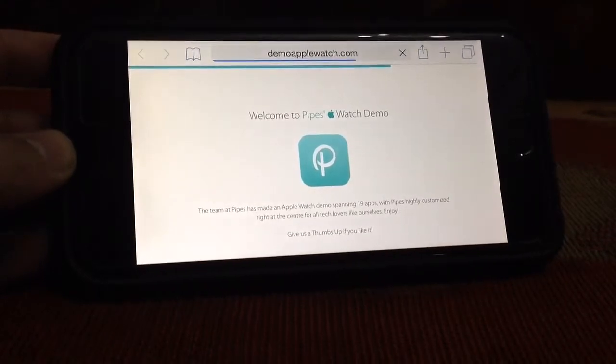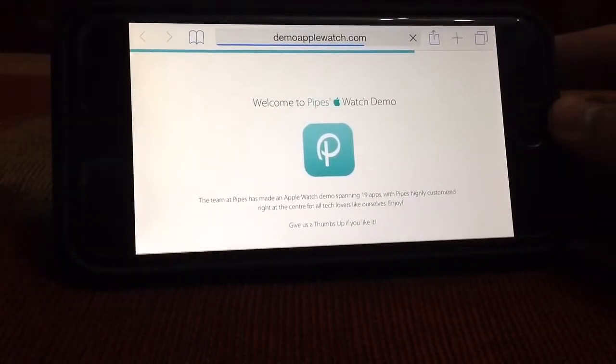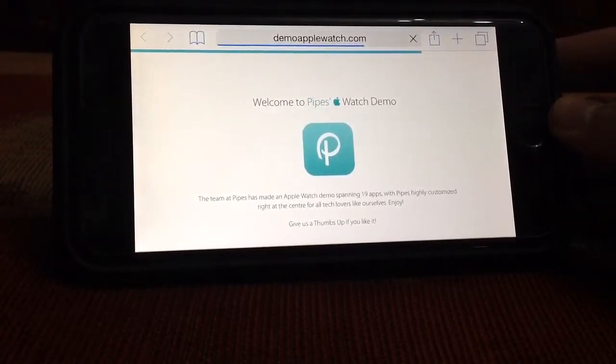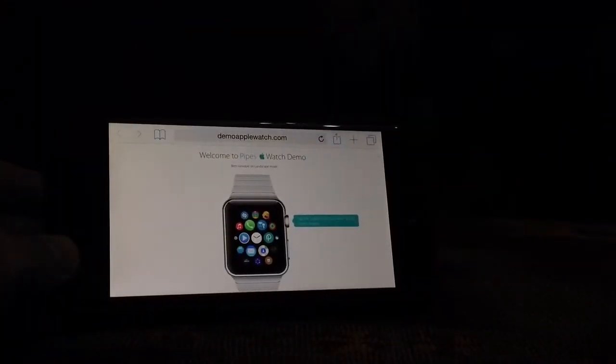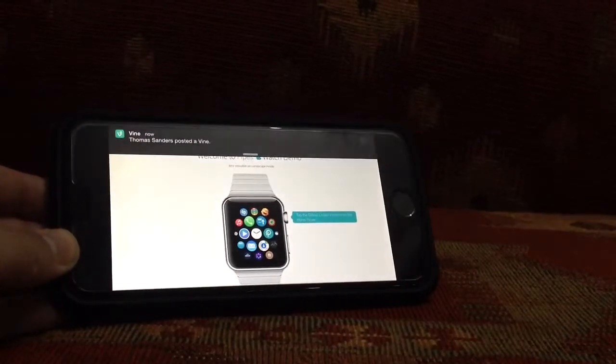First of all, when you open the site, it's going to say welcome. It's made by a team called Pipes, so it's going to say 'Welcome to Pipes Apple Watch Demo.' This team Pipes made the Apple Watch demo. Let's get started.